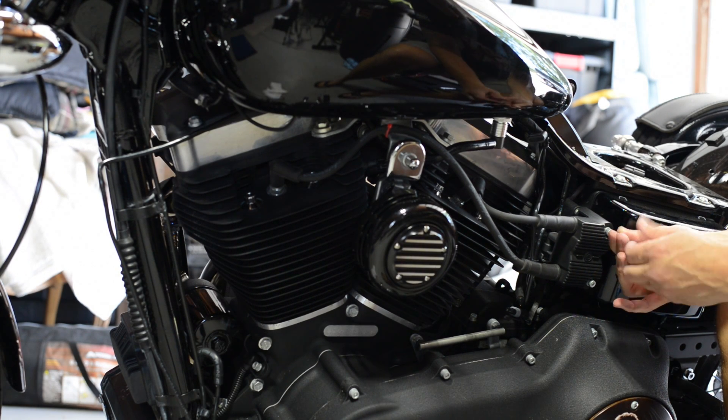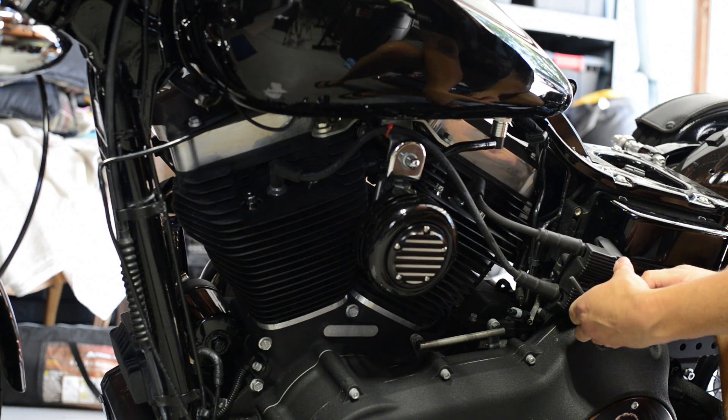Since it's only a couple of bolts, I went ahead and removed the coil to get to the solenoid that we need to remove.